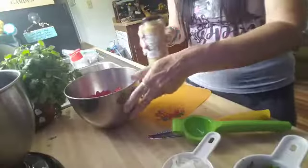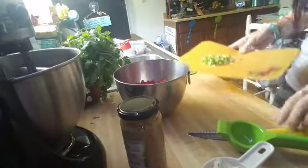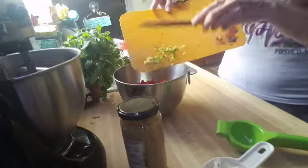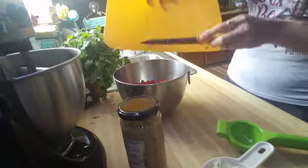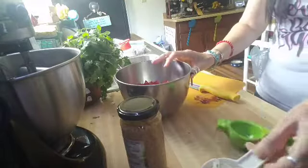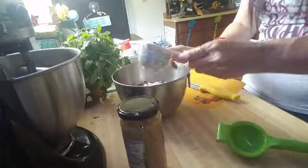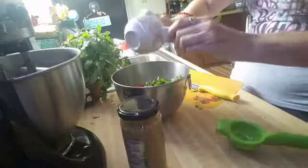Let me set this camera up so you guys can see what I'm doing without it being too dark. Okay, so I'm going to go ahead and add the jalapeño and the tomatoes - make sure you get those seeds in there also, because that's where the heat's at. Next you're going to put the onion in there. Next the cilantro.